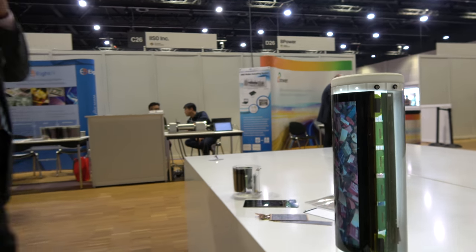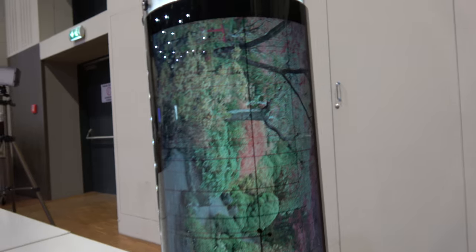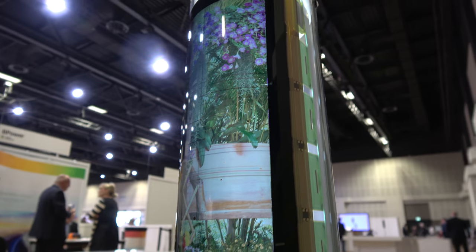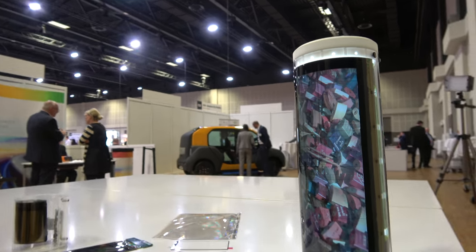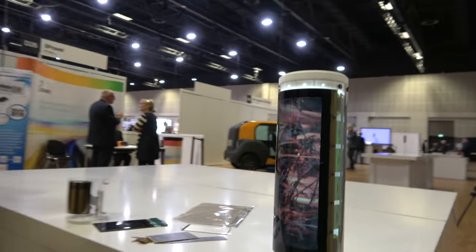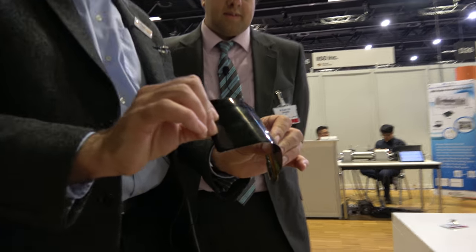I'm here at the IDTechX show with Simon Jones from FlexEnable, who have created this conformal LCD display. They've been working on organic transistors on plastic substrates for a long time, and the latest application is taking the glass out of a conventional LCD display. Many things are totally conventional about this display, except that it's thin and plastic and can be wrapped around the surfaces of a product.